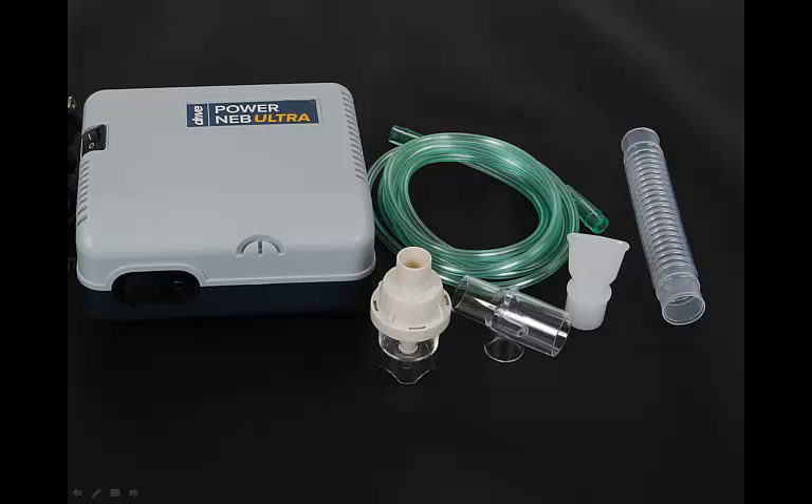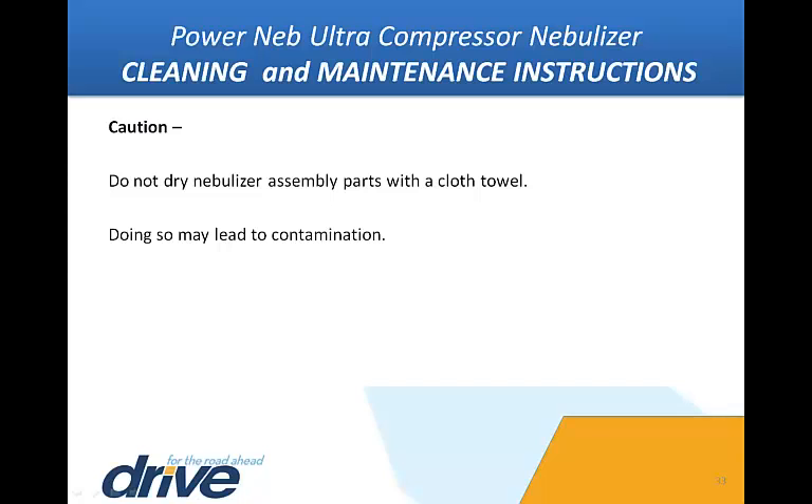If using such a disinfectant, be sure to follow the manufacturer's instructions carefully. If using a reusable nebulizer, the assembly may be cleaned daily in the dishwasher, on the top shelf, or by following these cleaning instructions. With clean hands, remove the items from the disinfectant solution. Rinse under hot tap water and air dry on a clean paper towel. Store in a sealed Ziploc bag. Caution: Do not dry nebulizer assembly parts with a cloth towel, as doing so may lead to contamination.